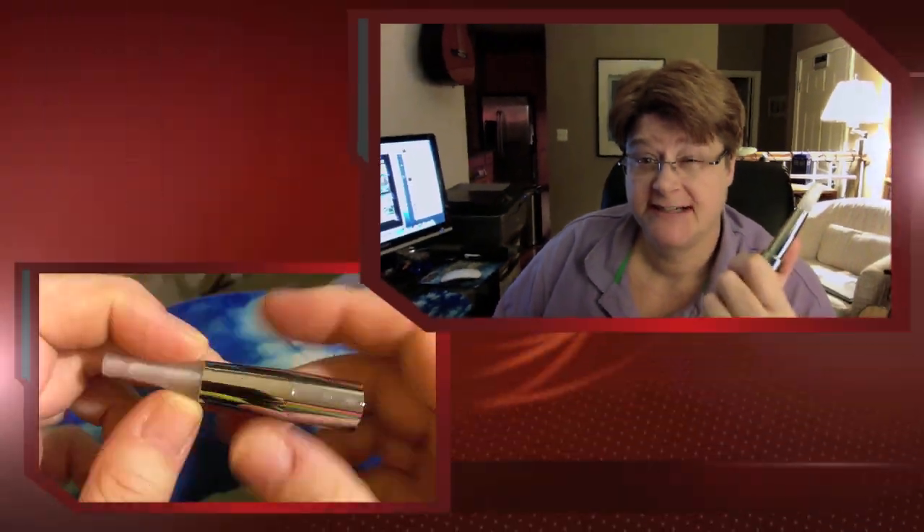Hey folks, Jenner McGryphon here, taking a look today at the Beyoncé Eye Mist Atomizer. I got mine from Clouds of Vapor, but I know other people are carrying them, so you should be able to find them around. Let's take a quick look.